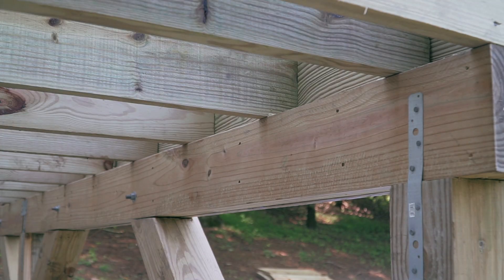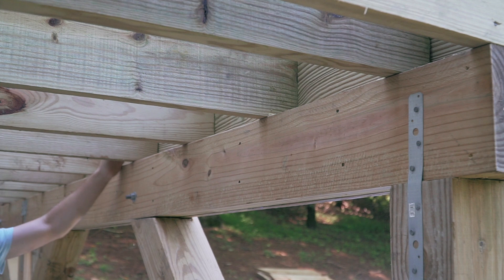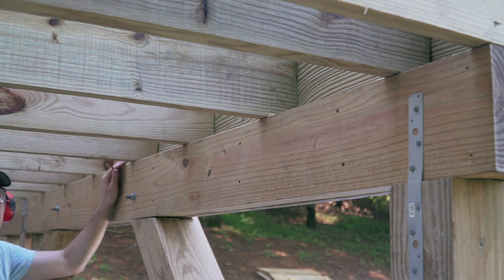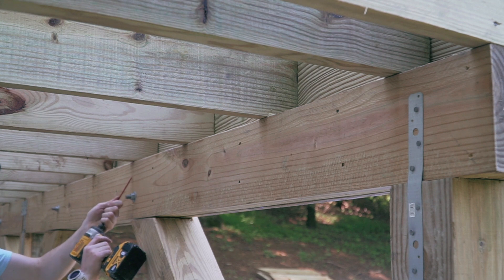The last thing I wanted to do — which is not necessarily mandatory — is to use some screws. Because for a small deck like this, if for any reason you needed it to be pinned to the beam below, using those screws would be really helpful for that.